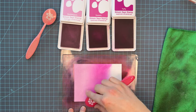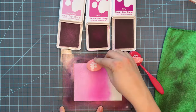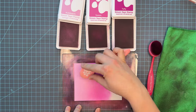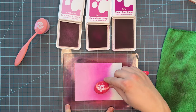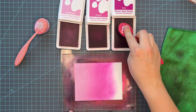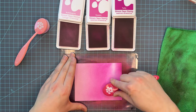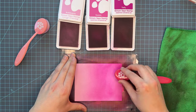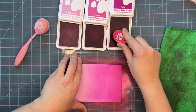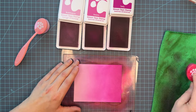Back to the ink blending — I find that less pressure is best when you're going from a light color to a dark color. As you saw, I was really light-handed with the bubblegum, and then I started adding the sweets. The thing to remember is you can always add more ink; you can't take it back. So I like to go light-handed from my light color to my medium, and then I tend to go a little bit heavier with my dark because I want that dark saturation at the bottom of the panel.